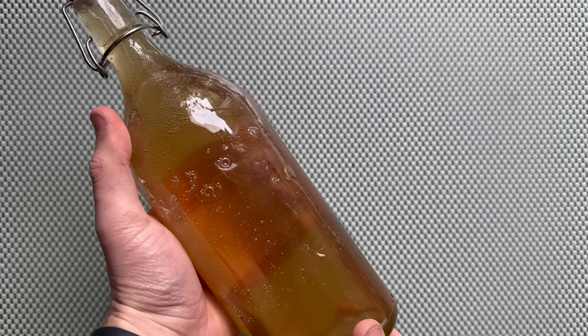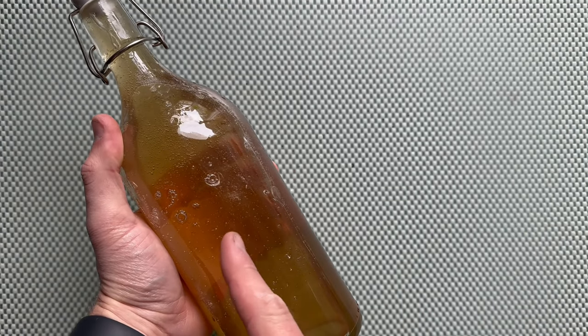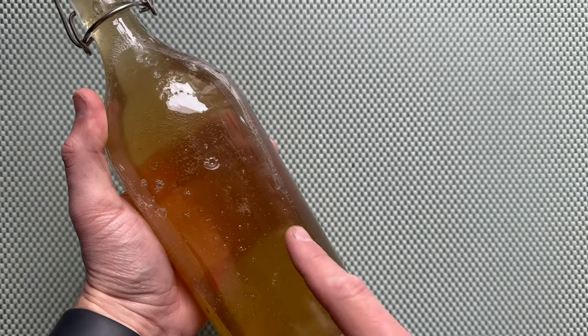Make sure when you pour your binder into a container or a jar that you keep it in a dry and cool place and out of the sun. You don't want anything to be happening or cultivating in there. I really hope you enjoyed the video — if so, give it a thumbs up, and if you haven't already, please subscribe to my channel.